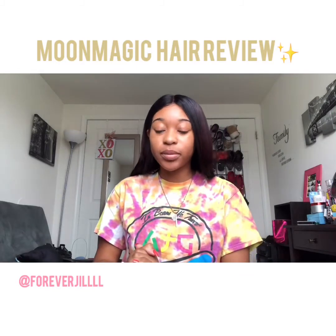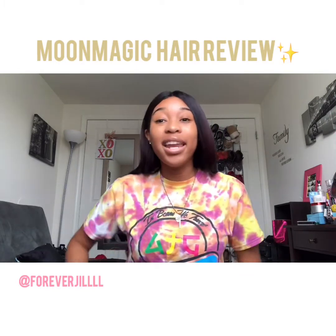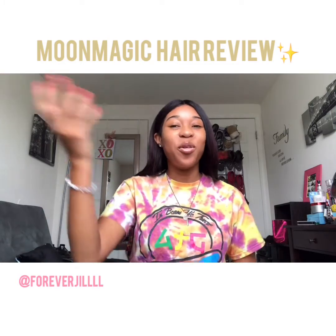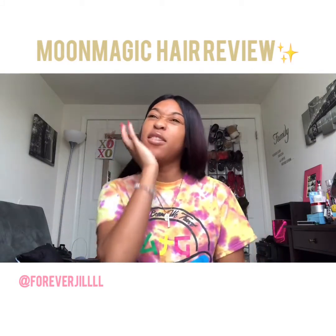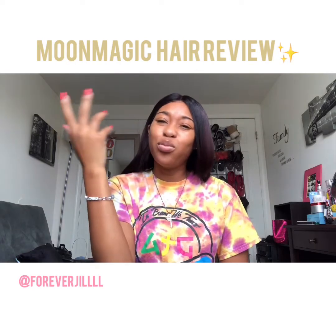So basically I got this wig from Moon Magic Hair on AliExpress. The hair was red — you probably saw it from homecoming, at the tailgate or the pep rally. This hair was cherry red and I was like, you know, I can't wear this like this every day, it's just too bright.